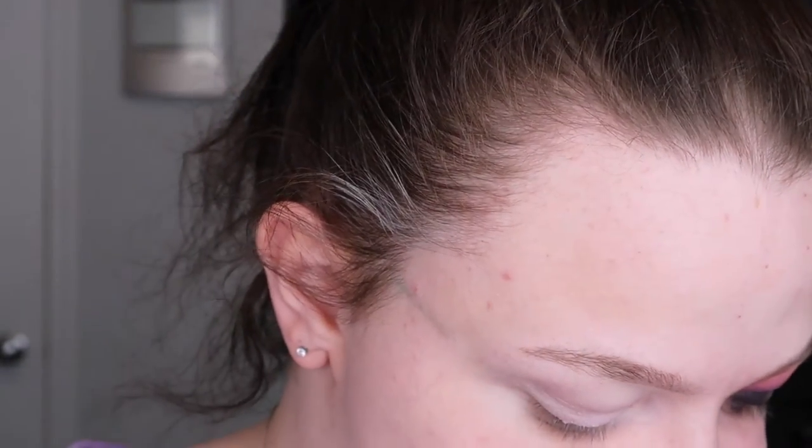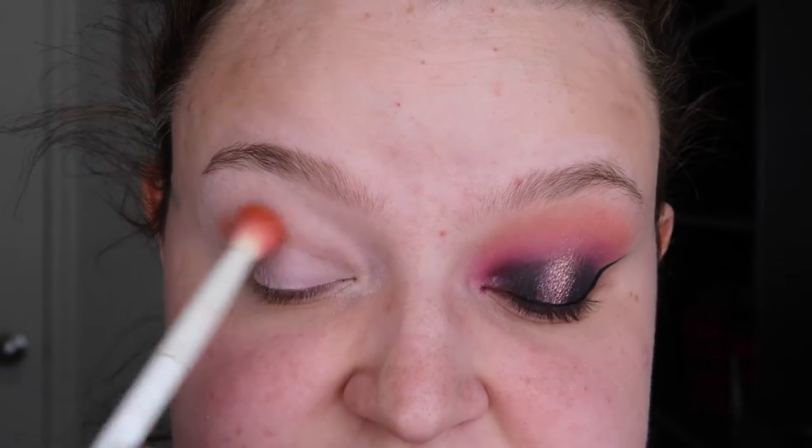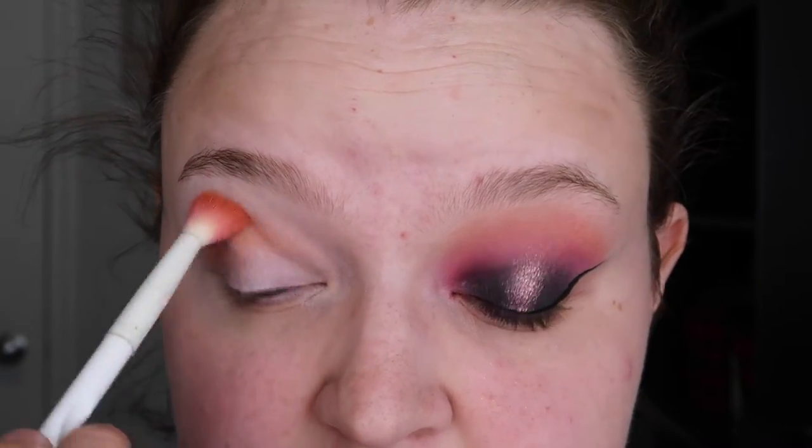I kind of started doing a different look first and then switched to what you guys see, so I'm going to repeat the exact same steps to make them look as identical as possible. I was originally trying to do something else and then scrapped it halfway through — that's kind of what's going on with the shape on this side. So I'm going to take Sally on a blending brush, pack it on very gently, and then start swiping.